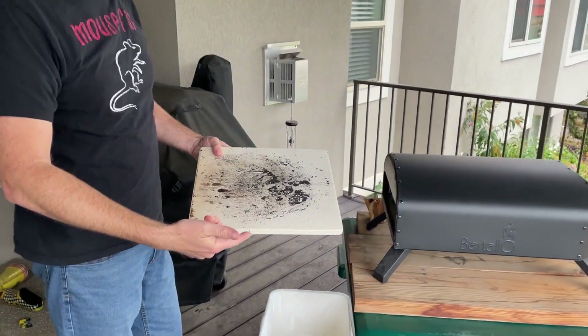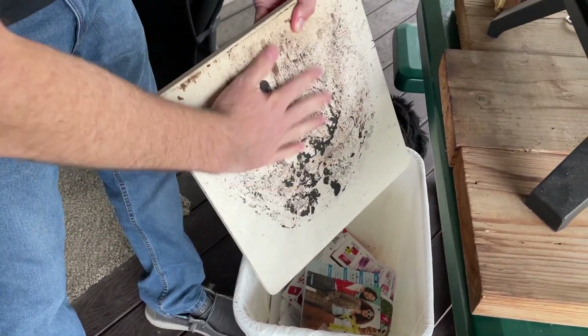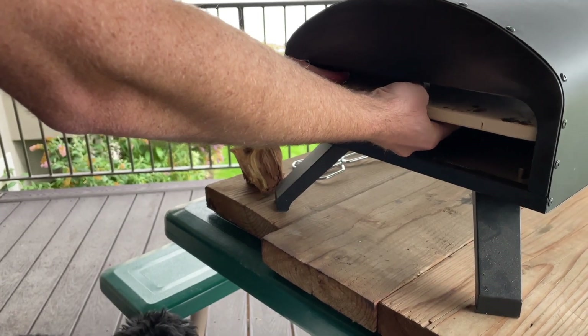So here it is from last time cooking. You can see it's pretty crusty. I just brush it off with my hand into the garbage can like that. Then what I'm going to do is turn the stone over and just slide it in like that.